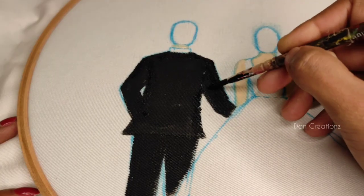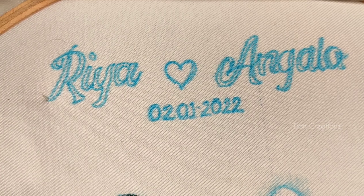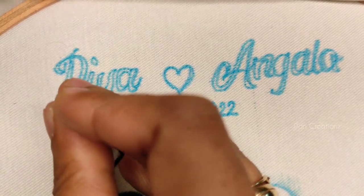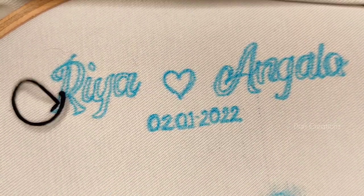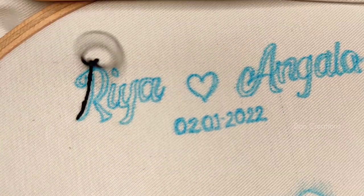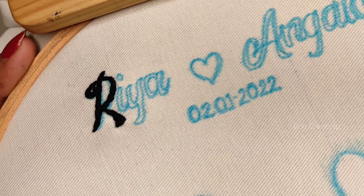This is the painting section. I am using a pillow cover. We are using a stem stitch, we are using a backstitch, we are using a fill, and we are using a brick stitch.